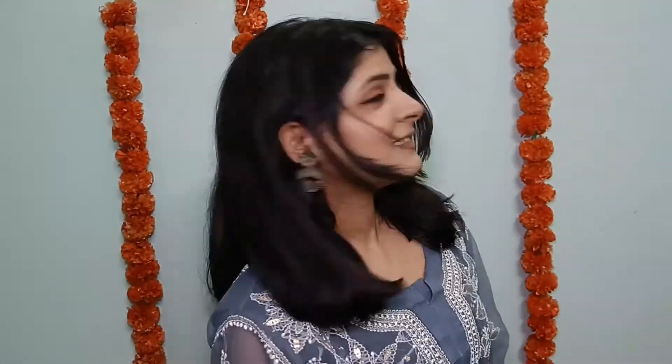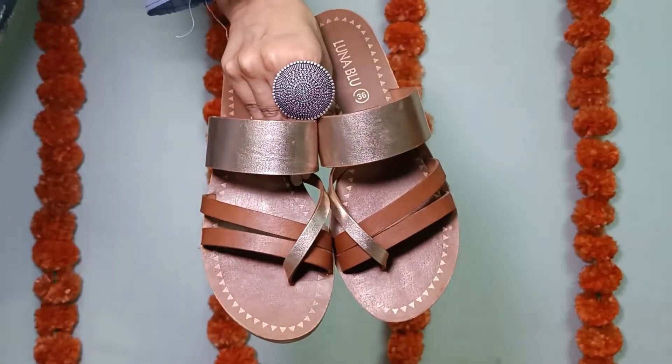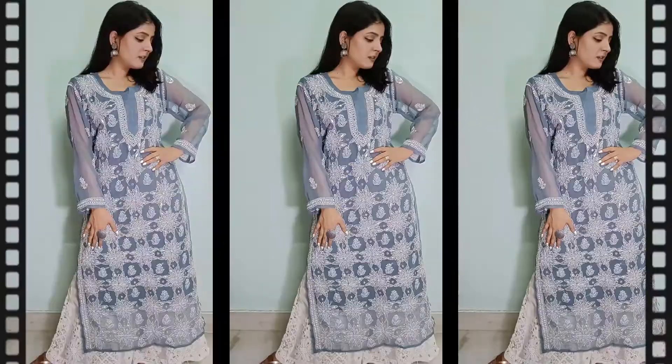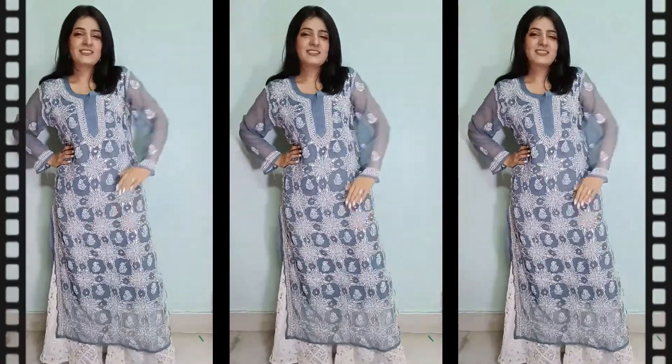Finally I'll spritz the Swiss Beauty makeup fixer for the finishing touch. This is how my final look turned out. I've paired it with silver earrings in a really unique design from an Instagram store — I'll link it below. The footwear are from Westside, and I got both my kurta and palazzo set from a market in Lucknow, which is famous for chikankari work.